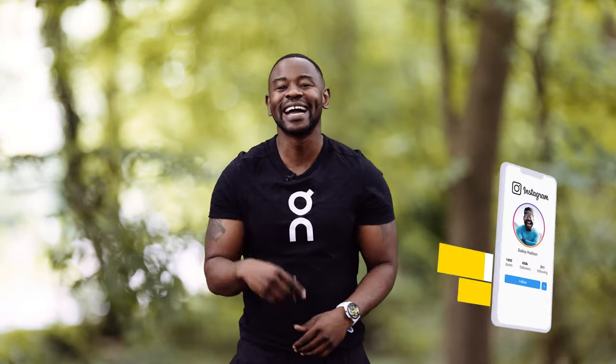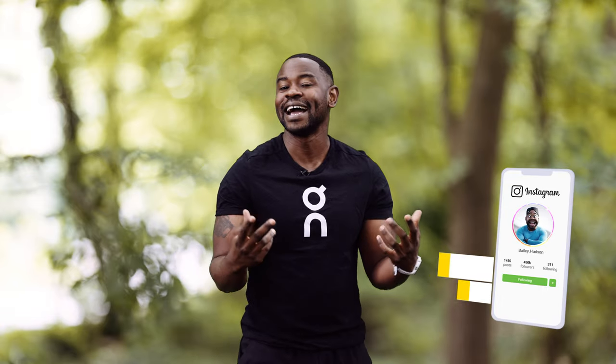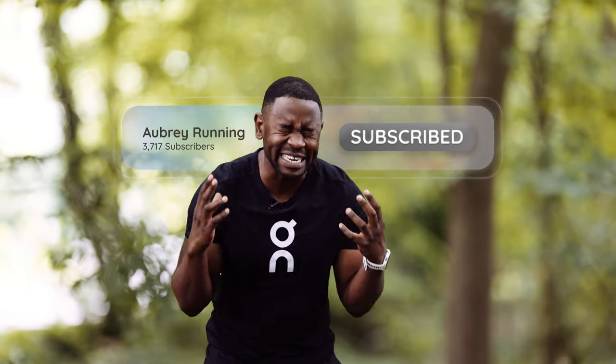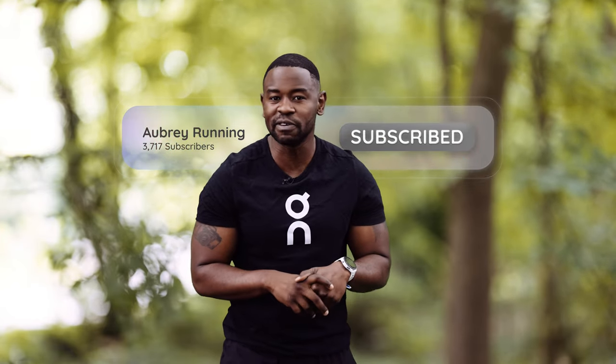Welcome to the channel. For those of you that watch it, it's not a filter — I've actually had a haircut. Welcome to the channel, Aubrey Running, and on Instagram, Aubrey.running. Please do give me a follow over there. Let's connect. As at the time of recording this, you've given me 3,717 subscribers — I'm deeply, deeply appreciative of that. Thank you very much.